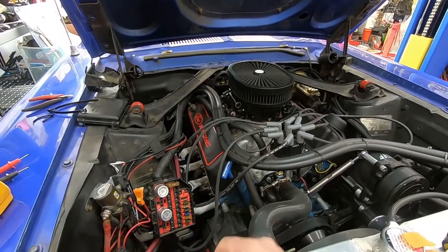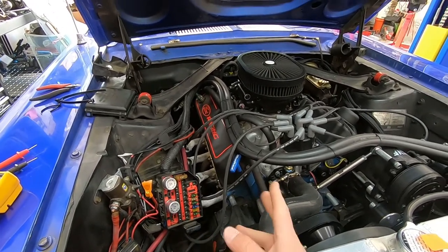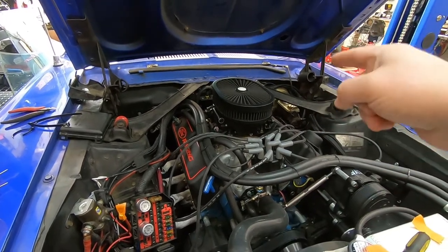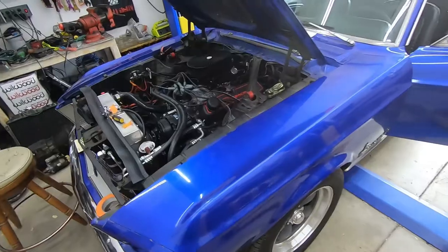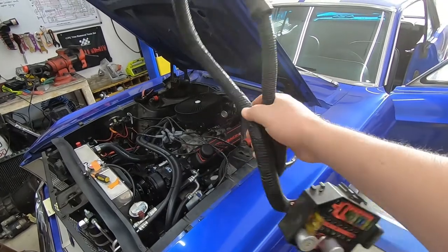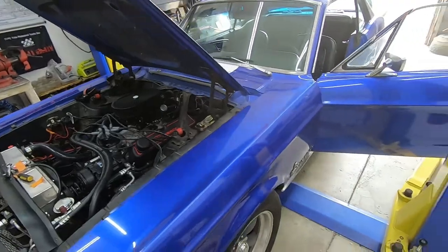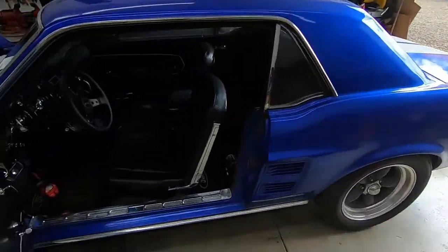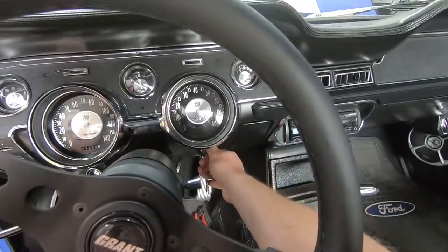Rather than following my nicely ordered plan of making a diagram based on this block, I'm just going to rip this block out, cut it loose under the dash, get it all out of here, and start testing wires one by one under the steering column until I figure out what they actually do. After some quick hacking and slashing, all of this is out of the car.